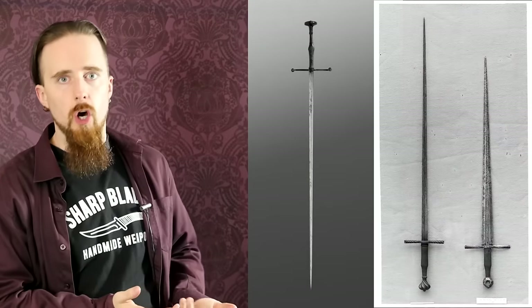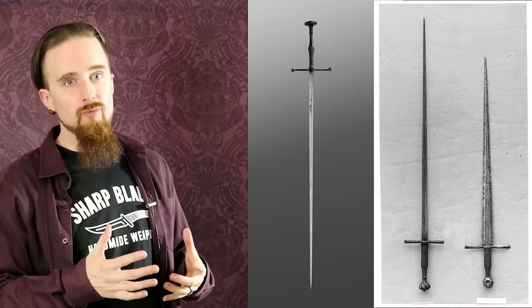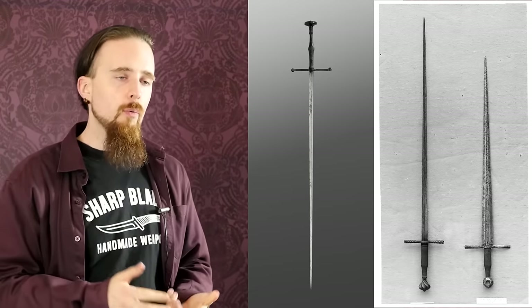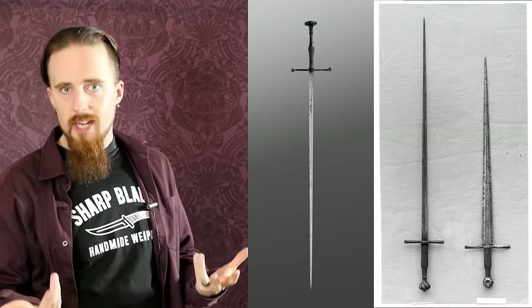Even though blade flexibility is generally required — more so for some blade types and materials than others — it seems like a good idea to limit it. For sword types like the rapier, the estoc, and the tuck, if they were made properly — which was rather difficult with the technology of the time — they would be rigid enough even with a very narrow, not overly thick blade. Getting the tempering just right was challenging and a source of pride for blacksmiths in historical times. Nowadays there isn't as much focus on that, and many manufacturers focus mainly on appearance.